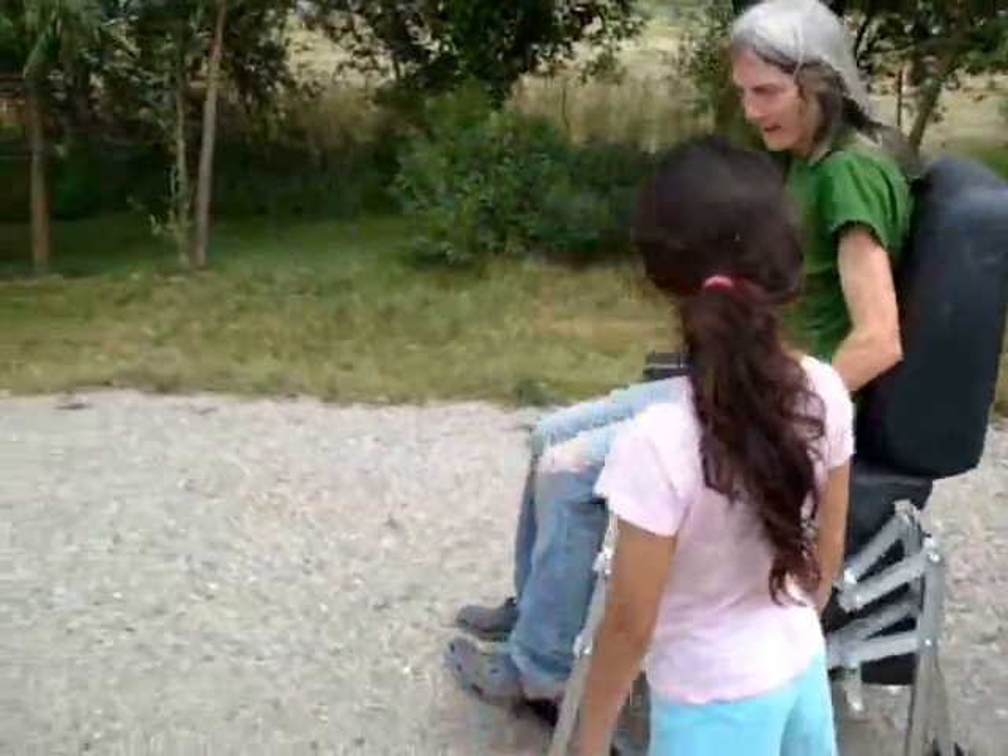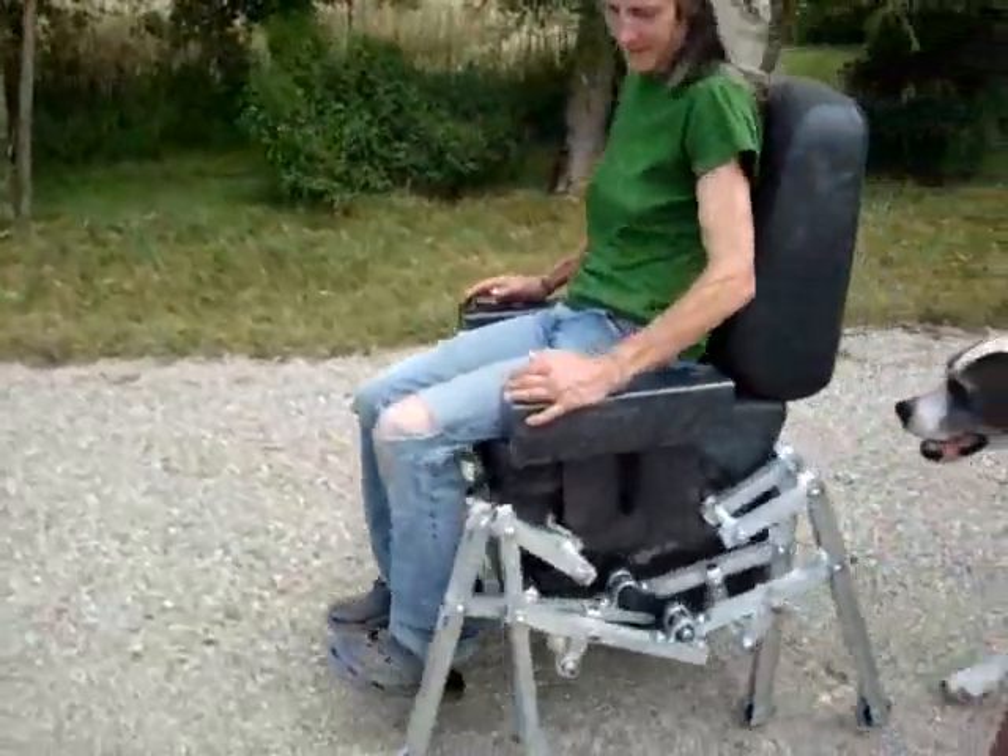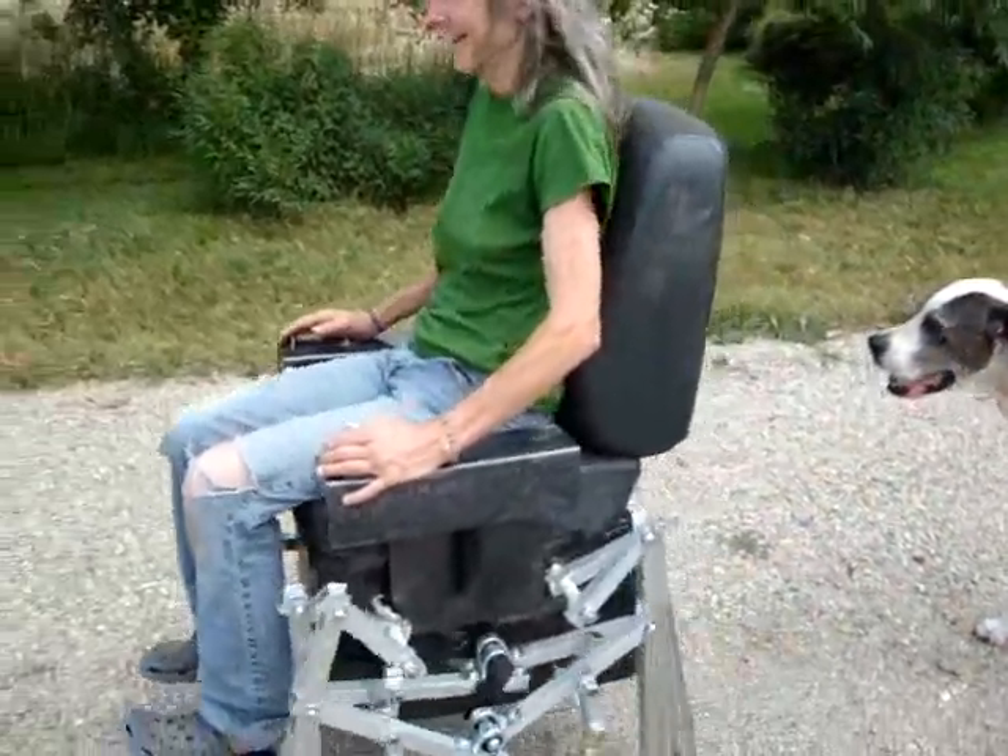It won't go as fast because I weigh more than you do. I'm going to slow it down.